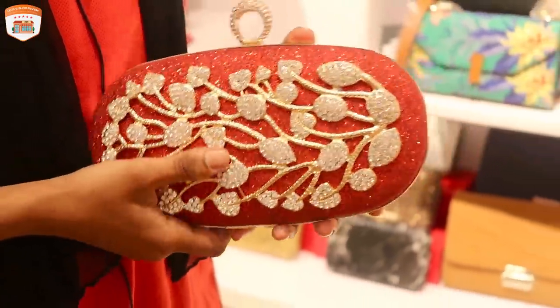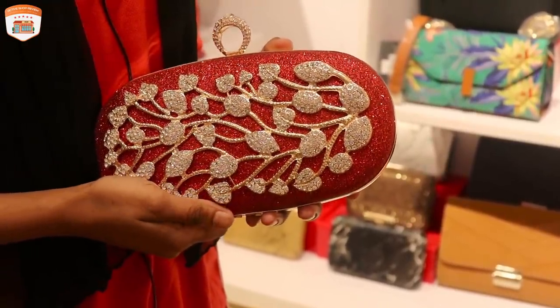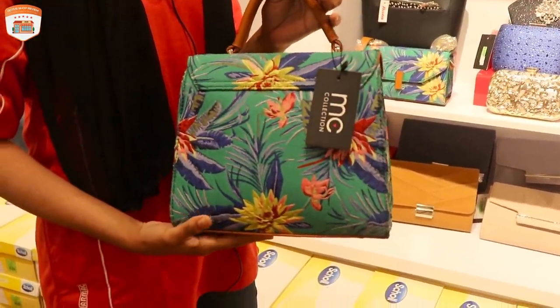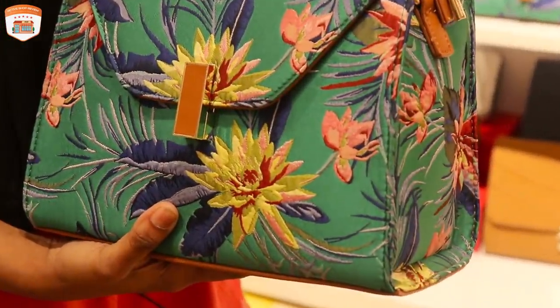This is the color of the color. The color is very good.